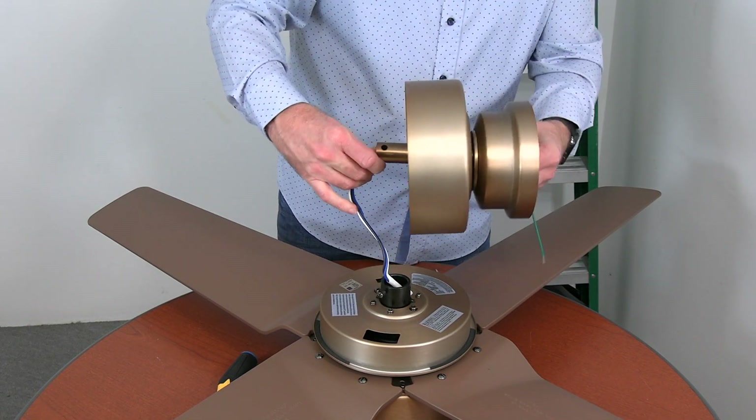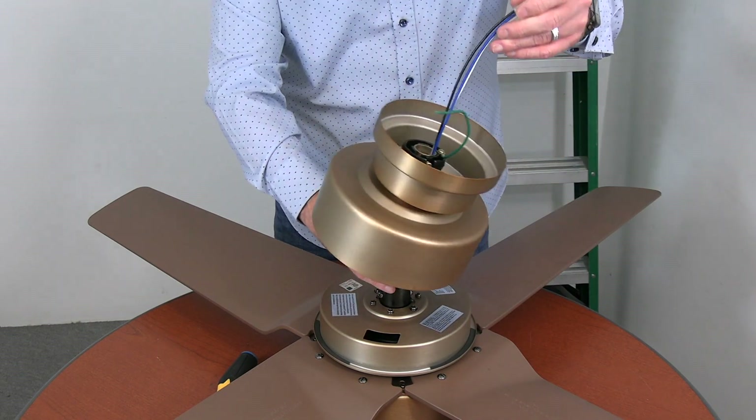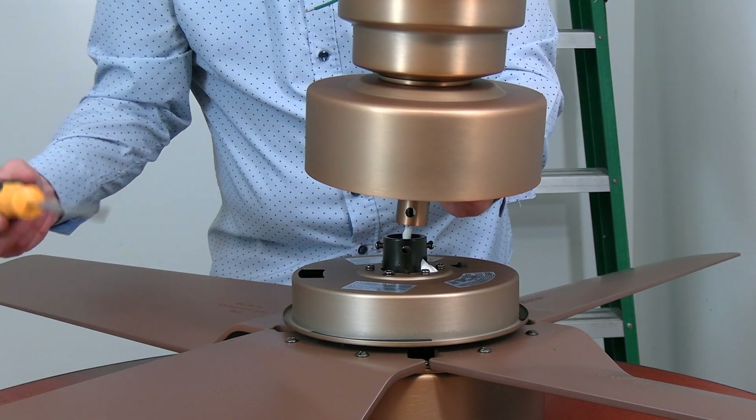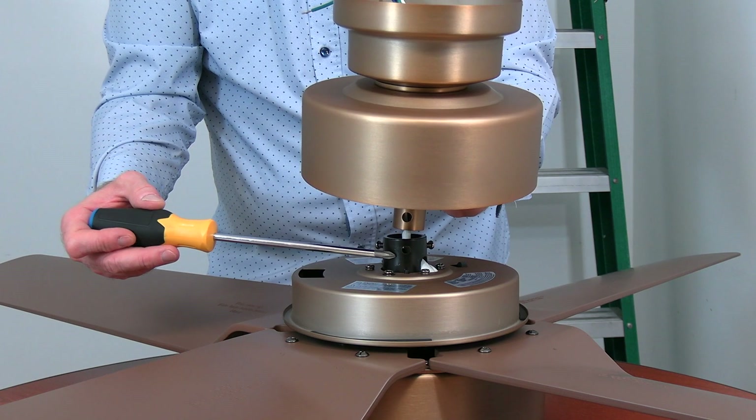Then gently feed the wires through the bottom of the downrod so that they exit through the ball portion. Gently pull the wires through until the downrod meets the motor collar at the top of the motor. Insert the downrod into the motor collar.